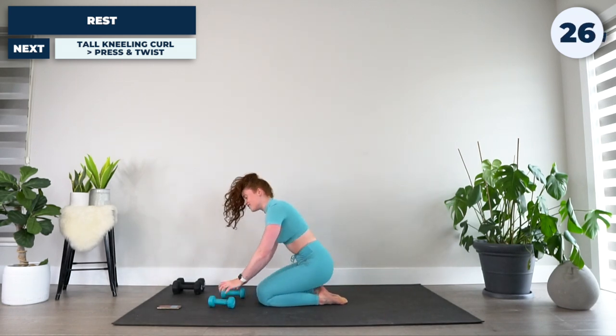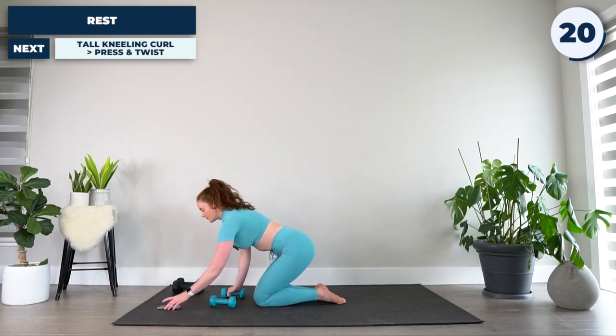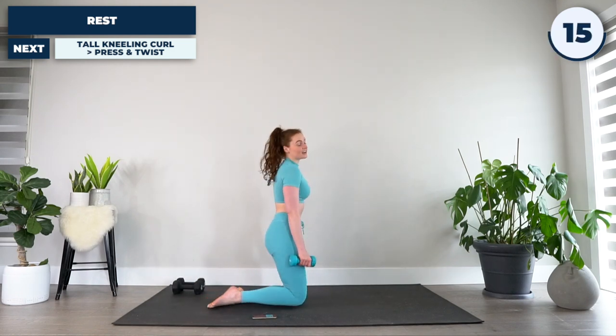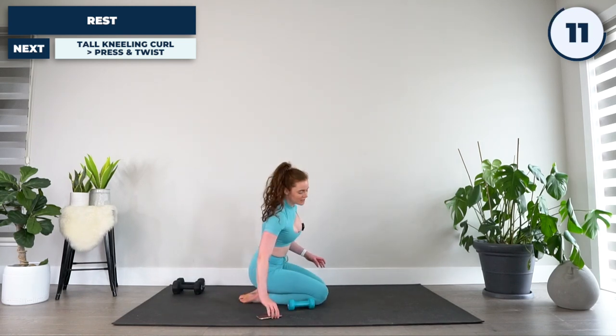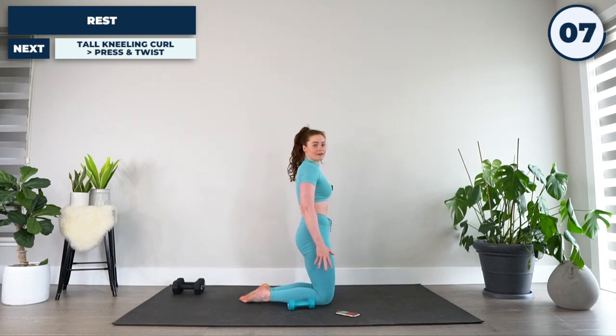30 seconds before we go into our next circuit. For our next circuit, we are going to be doing this from a kneeling position. I'm going to spin around and face the other direction — mix it up a little bit. Now's a great time to grab a towel, some water, whatever you need. I'm going to stick with my five-pound weights. We will be starting from up here in a tall kneeling position.